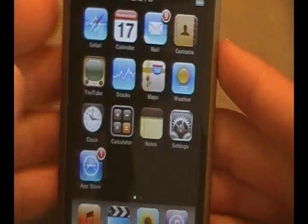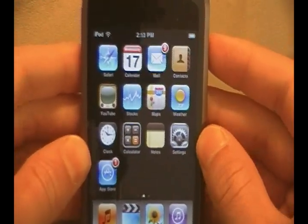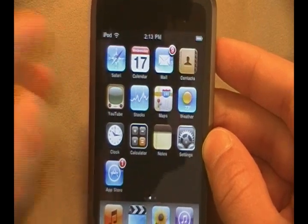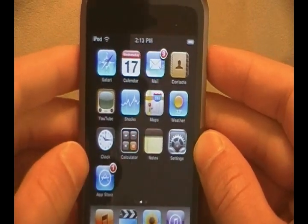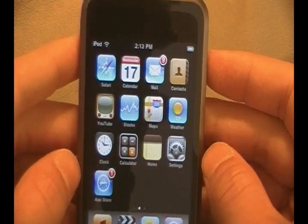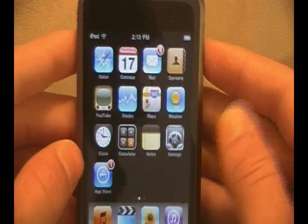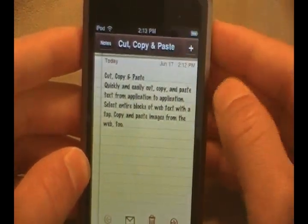The next one I'm going to go ahead and cover for you guys is a pretty minor thing, but something that we really wanted — all you and me, iPhone and iPod users. The landscape keyboard in different applications, such as your mail application, Safari, notes, messages, like text and everything like that. So let's go ahead and do notes again and make a new note.